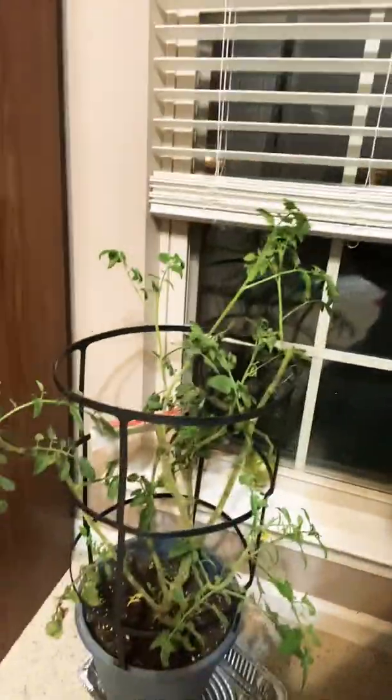Hi everyone, welcome to Biology Professor. Today I'm going to show you how to use a Q-tip to hand pollinate some tomato plants. You can see I've got two tomato plants here. It's November right now, we're inside — these plants would die outside, and I don't have bees or other pollinators in my house, so I have to use these.